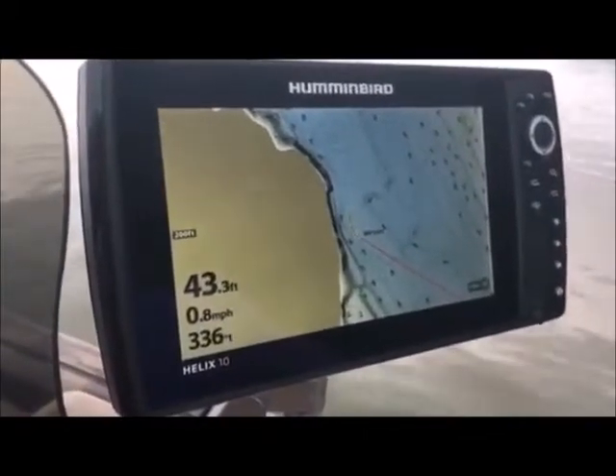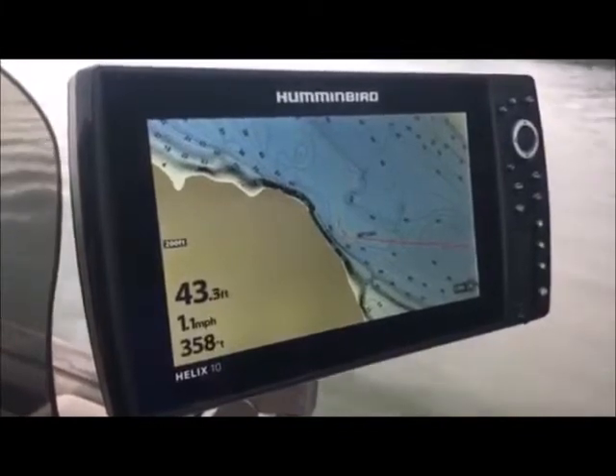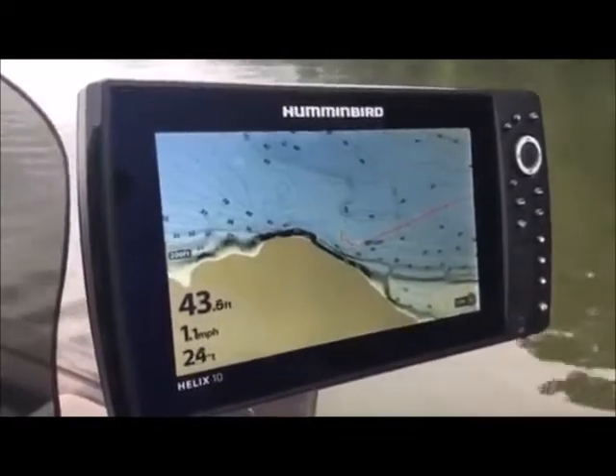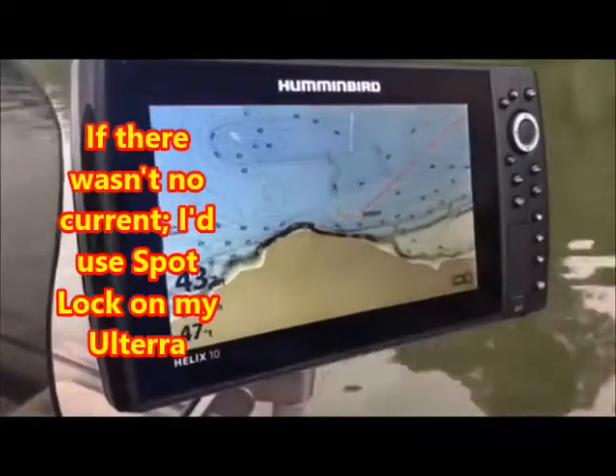What I'm going to do is make a little U-turn. We know the current's coming this way, so I'll anchor up above this fish. Once I get anchored, I can use my cursor and it'll tell me how far that fish is behind the boat.